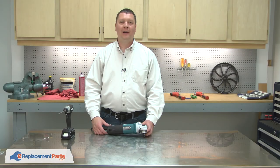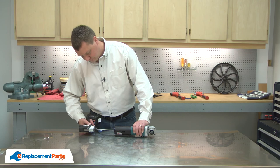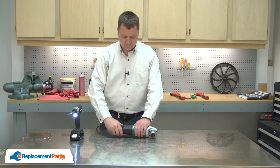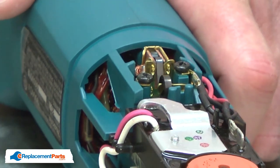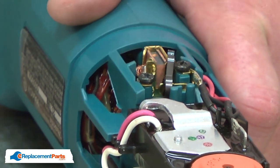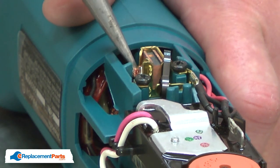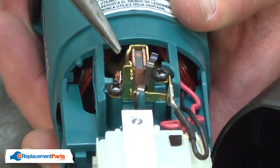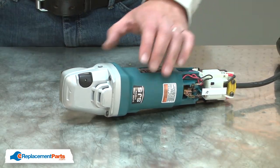I'll begin by removing the rear housing from the grinder. Now I have access to the brushes and brush springs. I'll pull the springs away from the brushes and pull the brush back away from the armature. Next, I'll separate the gear housing from the motor housing.